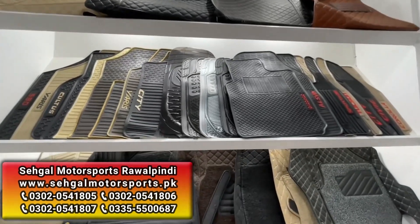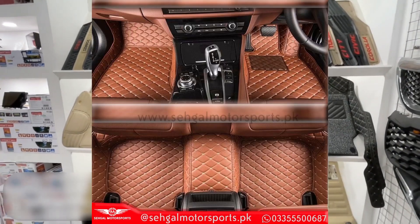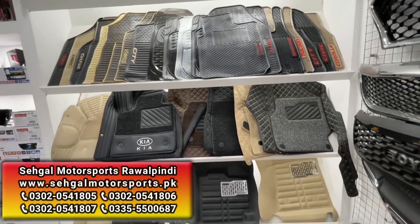Now we are going to the mats section. There are different mats available here, including 90 mats and 70 mats. In addition, you will get carpet mats and rubber mats, and you will also get latex mats.